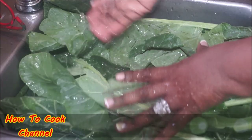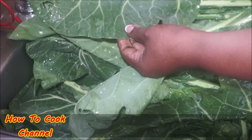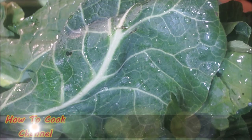Make sure you're checking that there is nothing hiding on the leaves. Take your time and wash it really, really good — make sure there are no suspects on there. After I get done washing my collard greens thoroughly, I go ahead and cut them into my desired pieces.